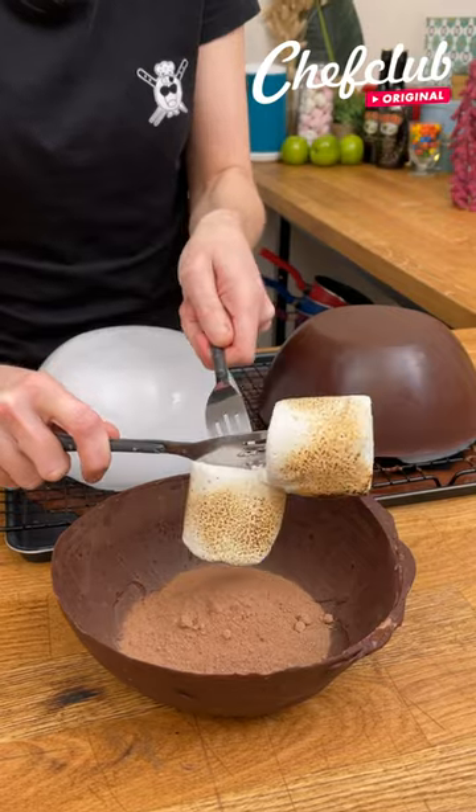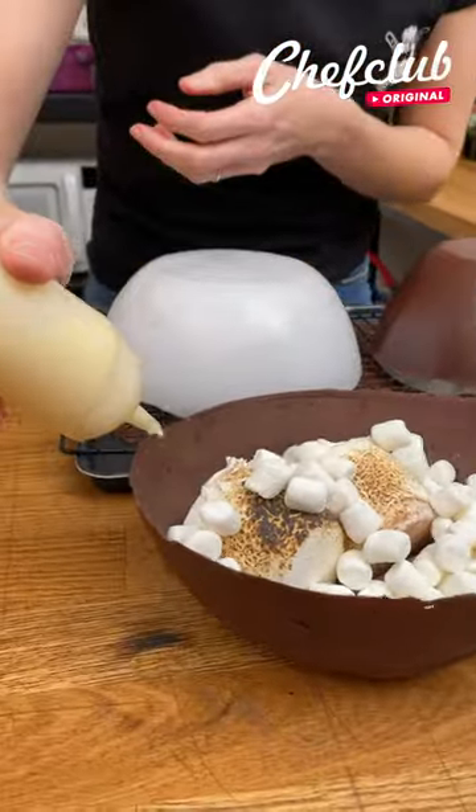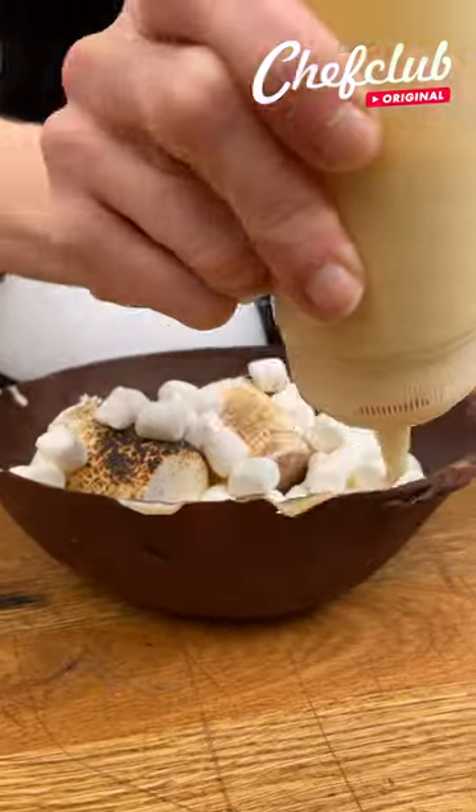Toasted marshmallows! And you can't have hot chocolate without some mini marshmallows. Now we're just going to go around the edge with some white chocolate.